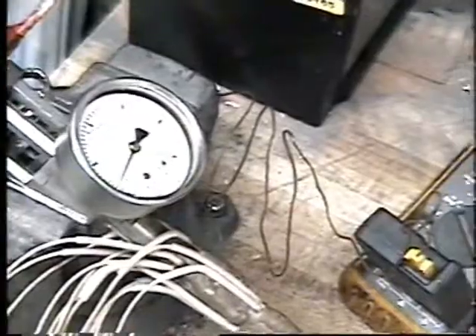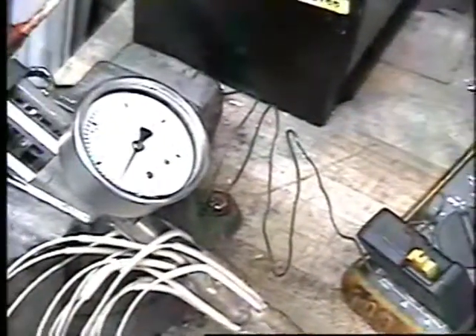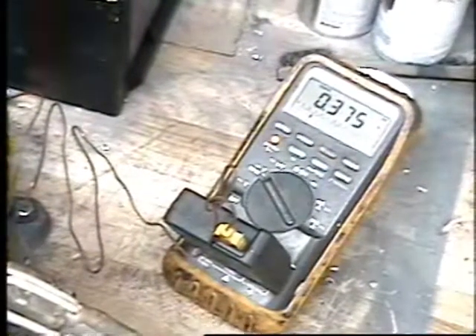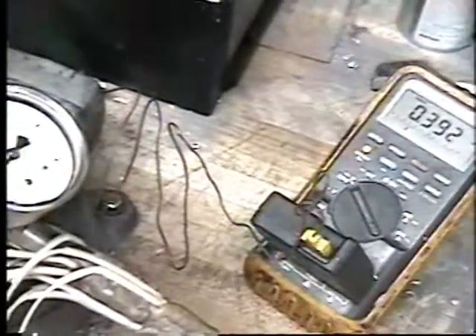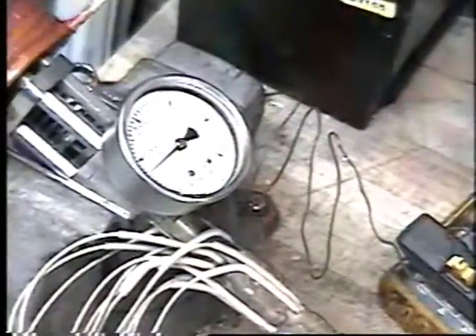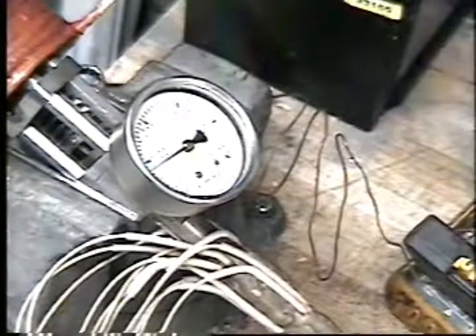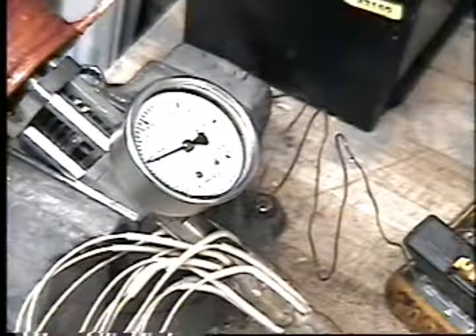Right now we're at 336. What did I say — about 450? 450, 500. It's a little bit more reluctant now. Okay, we're approaching 1,000 psi. Now watch that sucker jump, because it will go way above 1,000.